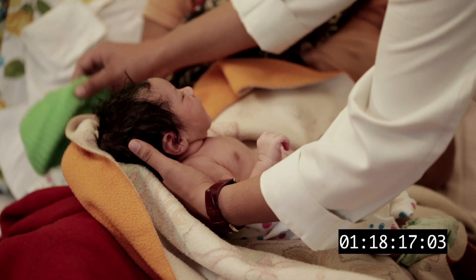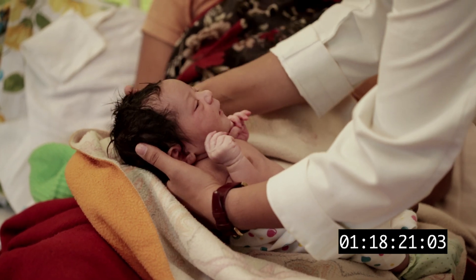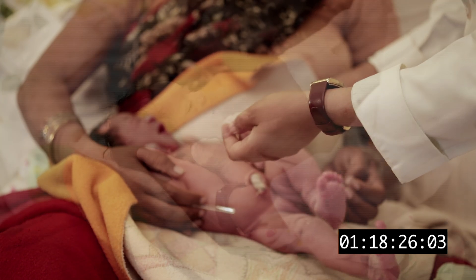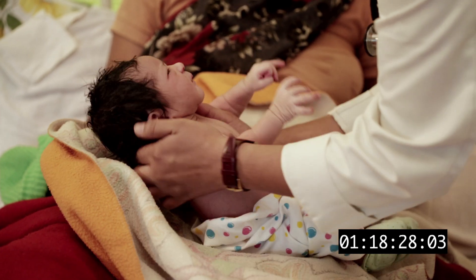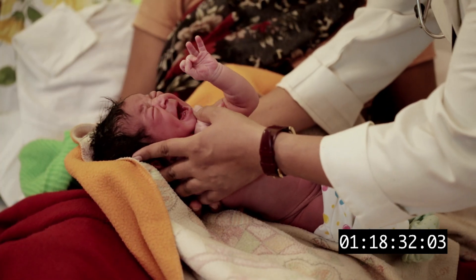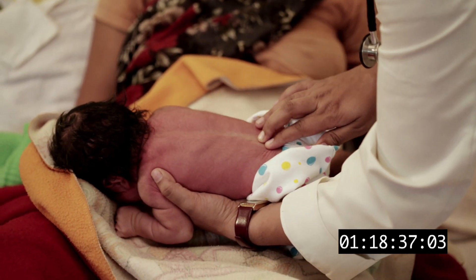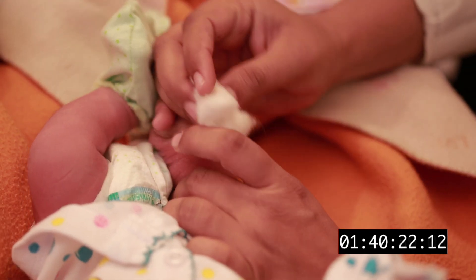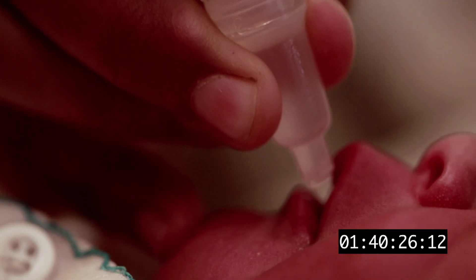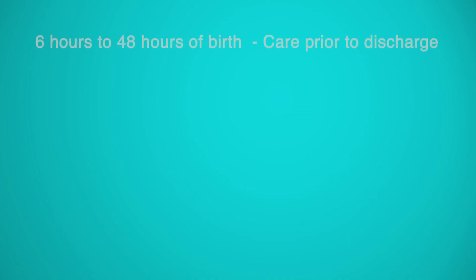Thoroughly examine the baby once weighing is done and start the routine examination. Check for danger signs and take action if needed. Rule out congenital malformations and birth injuries such as cleft palate or lip and spina bifida. Give intramuscular injection of vitamin K and also give oral polio vaccine, BCG, and Hepatitis B.